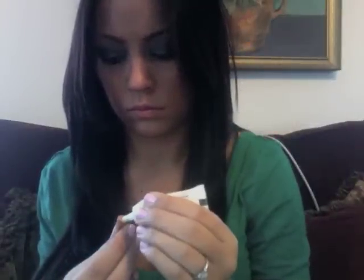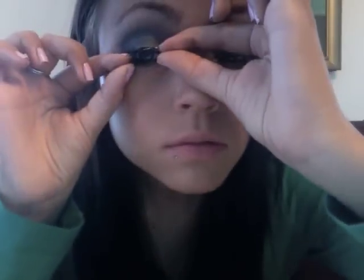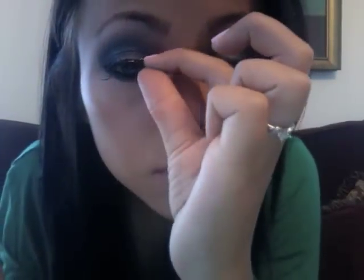Now I'm just going to apply my false lashes. I'm using ones from ELF — the dramatic lashes. So just apply the glue and allow it to get tacky, and then apply. Applying false lashes is never an easy task. Now just apply any mascara to blend your natural lashes with your false ones.